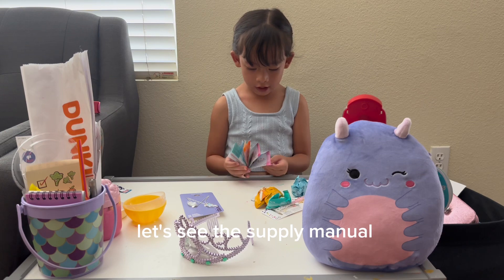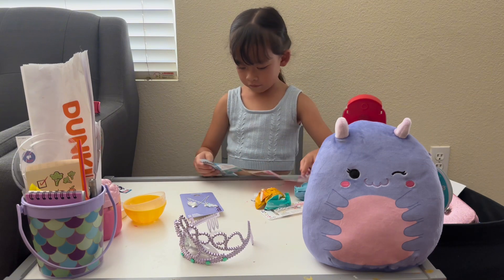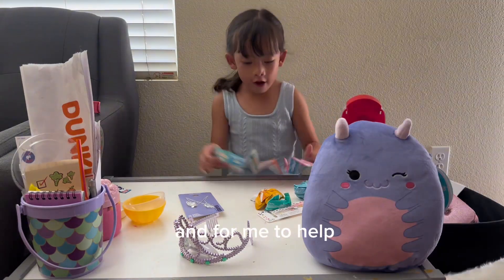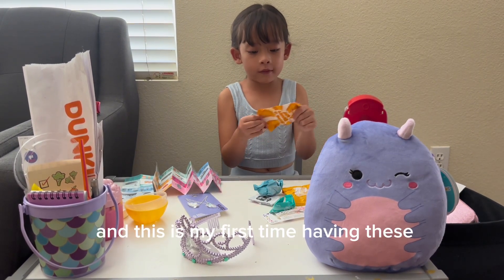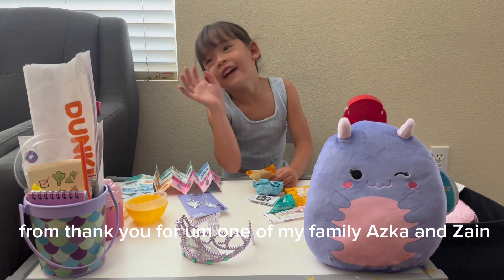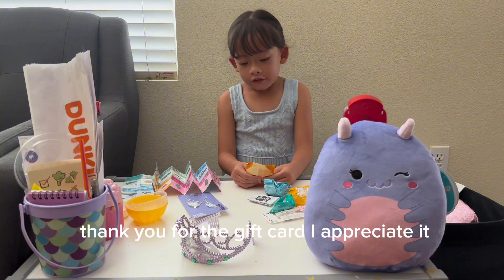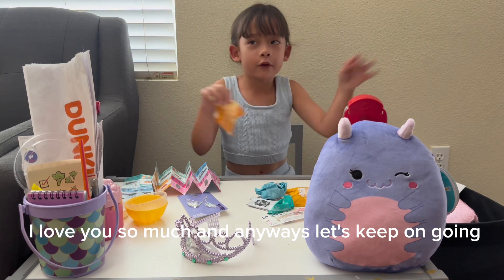Let's see the supply manual and see what we can do with this. I'll call my mommy — okay, wait here guys, I'll be right back. I need help because there's lots of stuff in here and this is my first time having these. And we got the Claire's gift cards from my family — Oscar, Zane, and Kazi. Thank you for the gift card, I appreciate it and I love you so much!